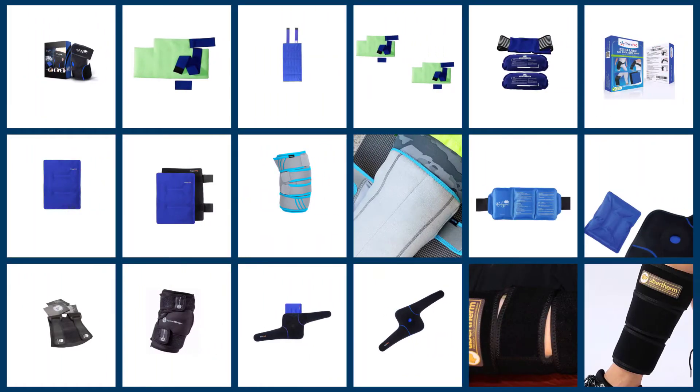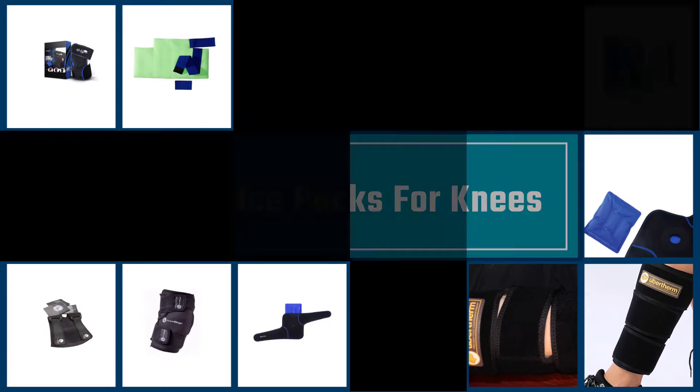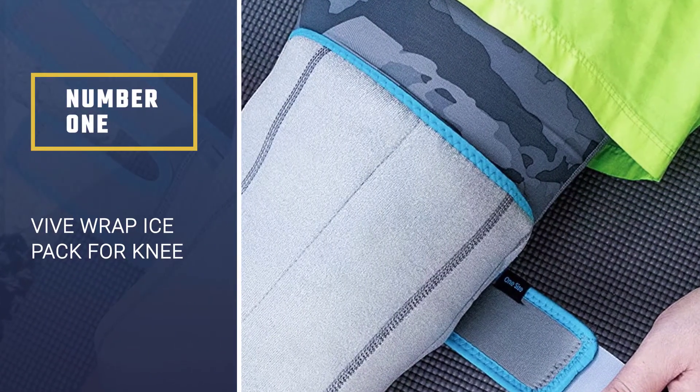Ice packs are ideally suited for severe, long-term, and surgical injuries. Check out the list of the top best ice packs for your knees this year. Number one: Vive Wrap Ice Pack for Knee.